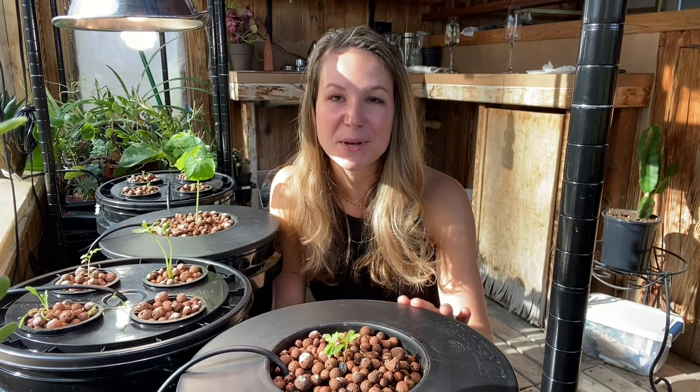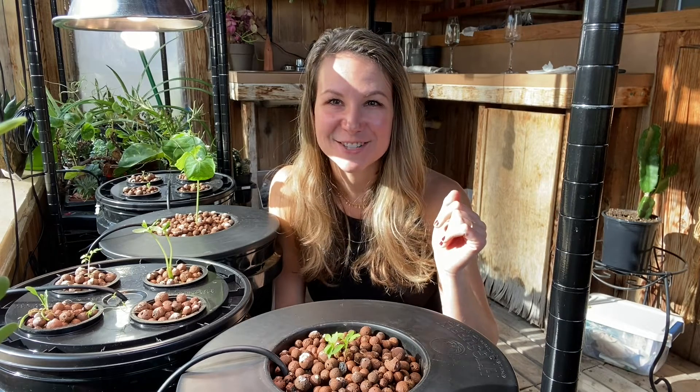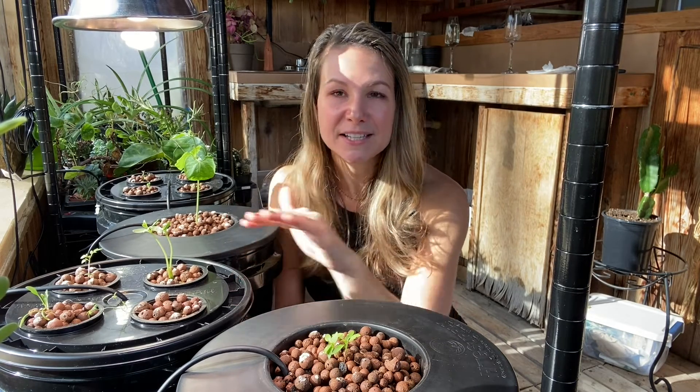I like to check my EC levels two to three times a week and definitely every time I change out the water in my DWC bucket system, which is typically once a week. Today is a great day to check my EC levels. The water in these buckets hasn't been changed for almost a full week, so the water level will be a little low. Since these are just seedlings, I anticipate the EC will actually be a little high since seedlings don't take up as many nutrients as flowering or vegetative plants.